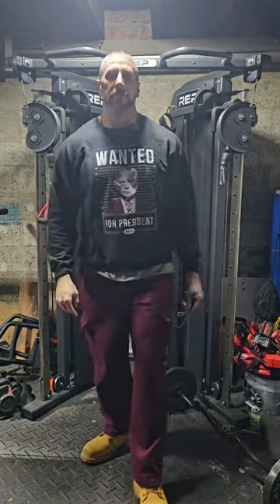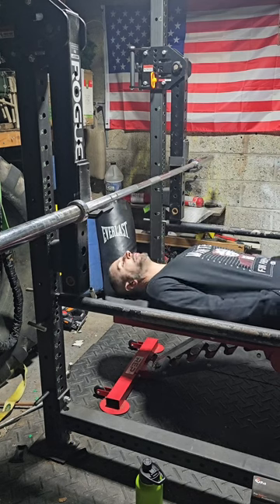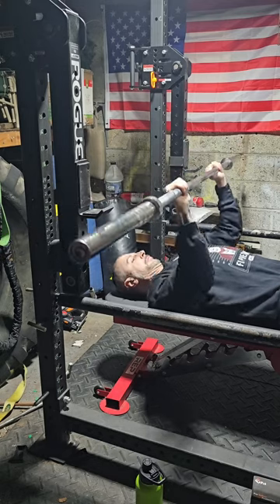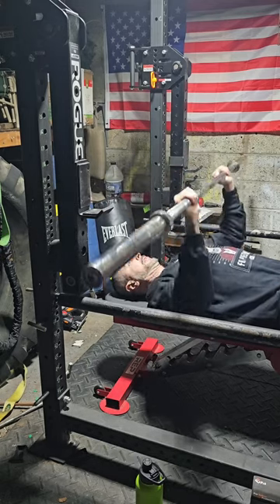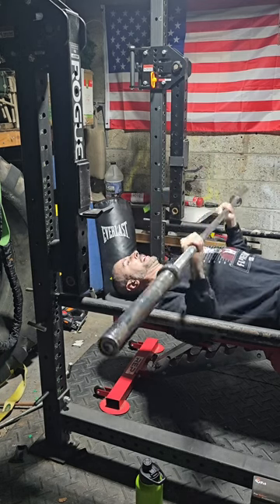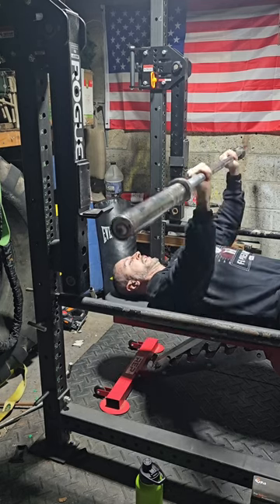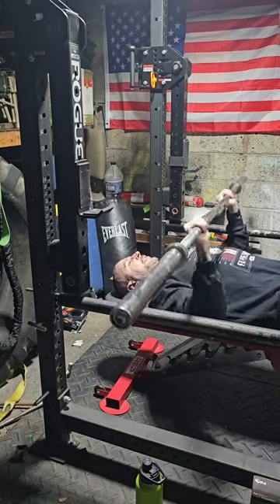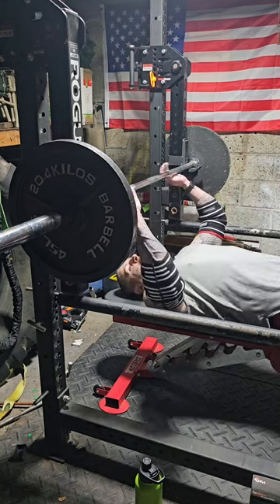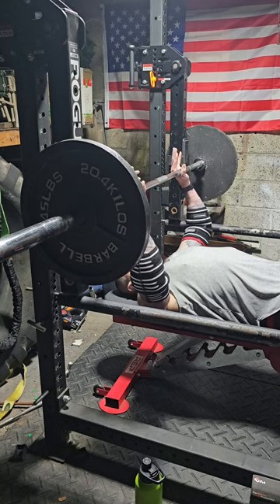Let's start off with a warm-up set to get the blood flowing. Very important to warm up - a lot of people skip it, that's how they get hurt. I know, I've learned that in the past unfortunately, but we learn from our mistakes. Second warm-up set at 135, just to get the muscles used to moving a little bit of weight.